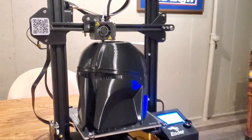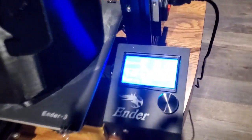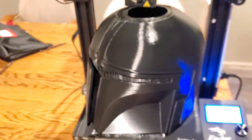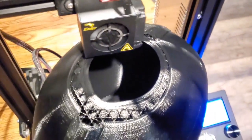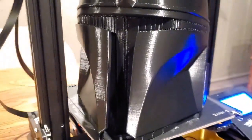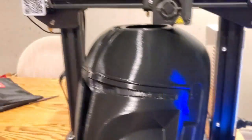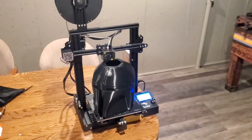This is my print with the Ender 3 - it's been going for two days and 16 hours, now at 96%. I did not put any supports in the middle; we'll see how that ends up, but I did support the little visor there. I'll check back in when it's done - almost a three-day-long print.